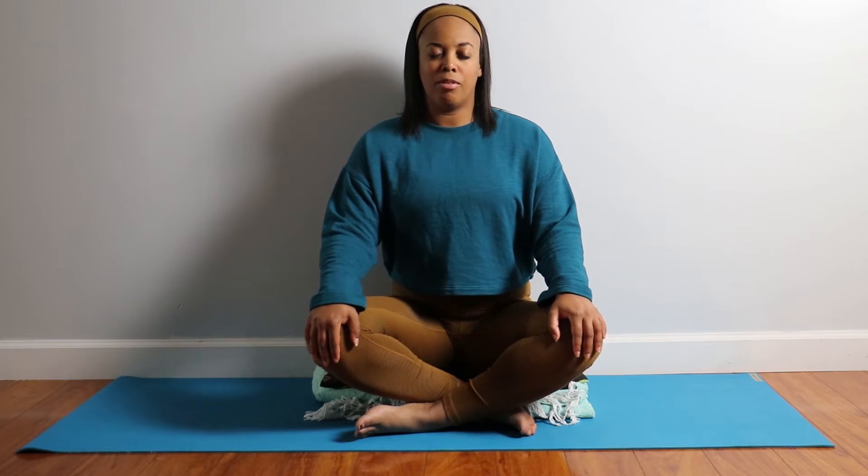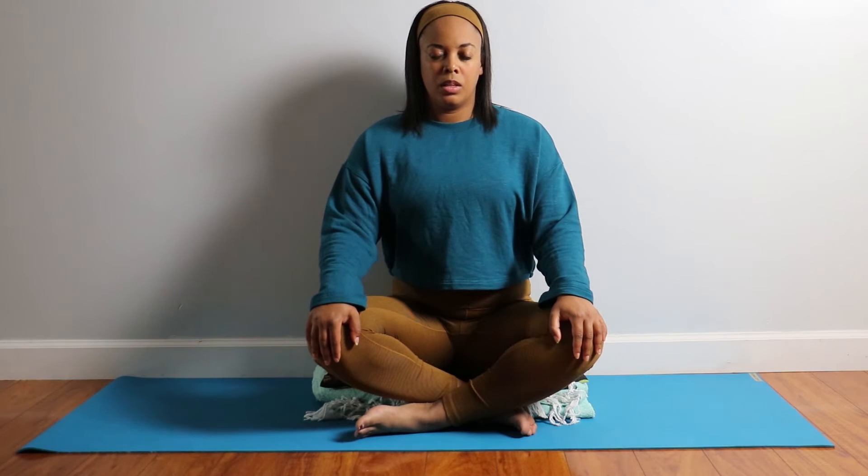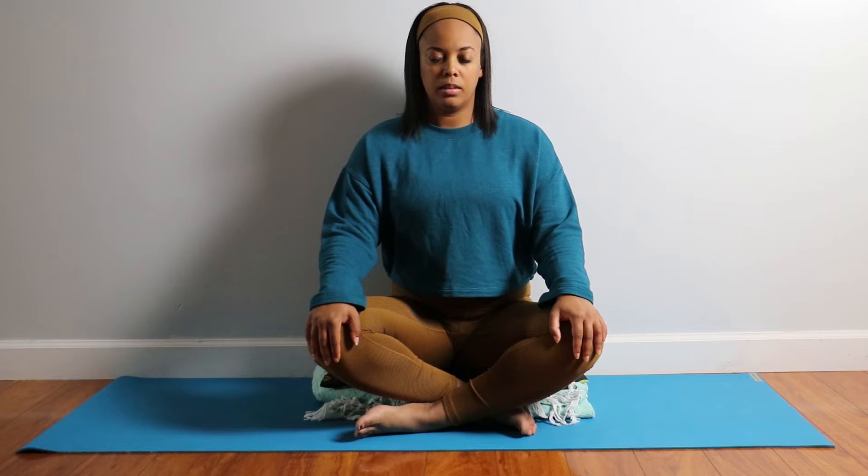Keep breathing just like that for five more breaths, filling your belly up with air on each breath.